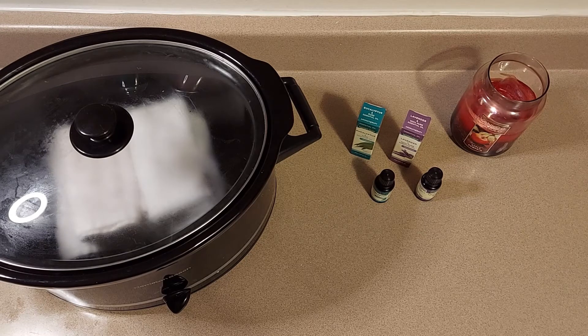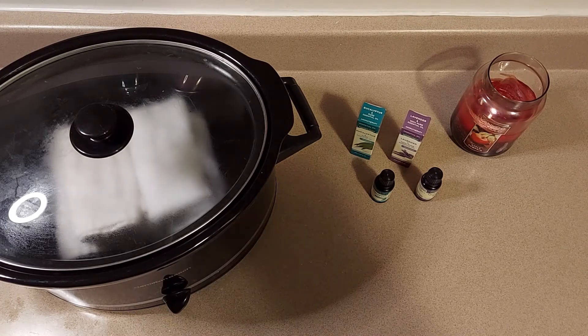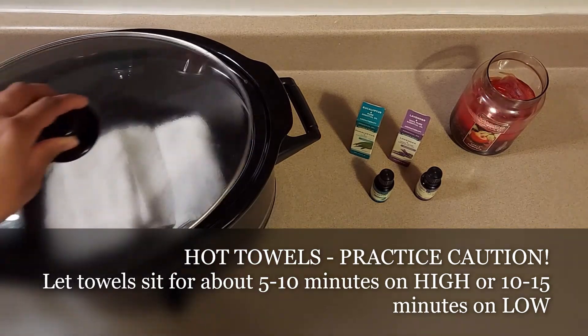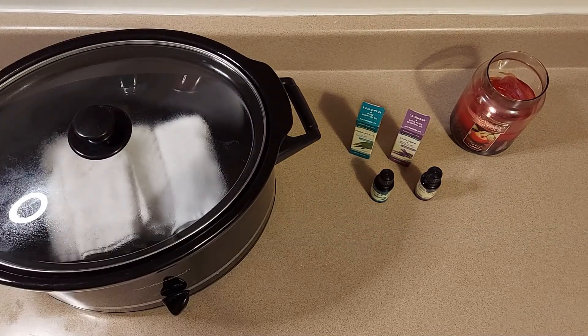If you place a hot towel and wrap it around your neck, then lay down on your back with your eyes closed, you'll notice that your pores will start to open up. Your body will start to loosen up the fascia as well as allow for more blood flow to go through the neck and shoulder region, allowing for more relaxation. Your towels should be nice and hot now — once they're hot, go ahead and take one out, and I'll show you how to use them for a muscle relaxation technique.